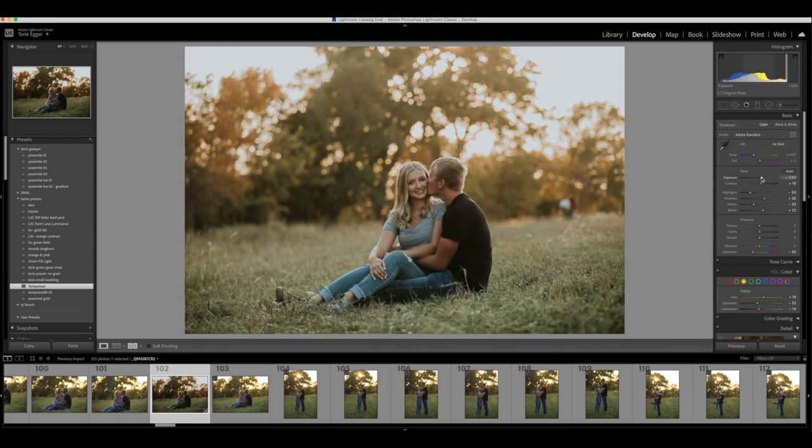I'm gonna start by upping the exposure so I can see. Right now it's really hazy and really gray and that just doesn't work. So we are going to take up the contrast. Notice how it makes it more shiny and it makes people stand out a little more. That's why I love adjusting the contrast — it's a big part of my editing.